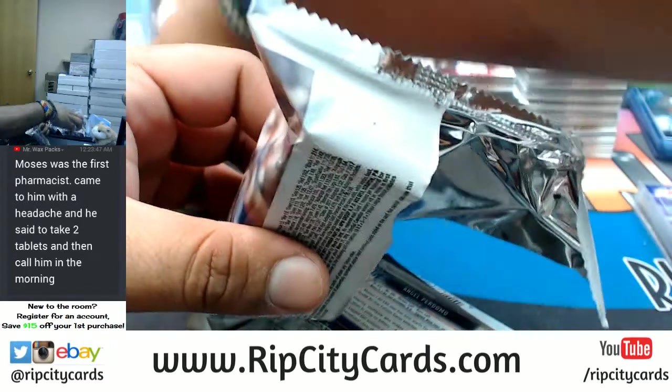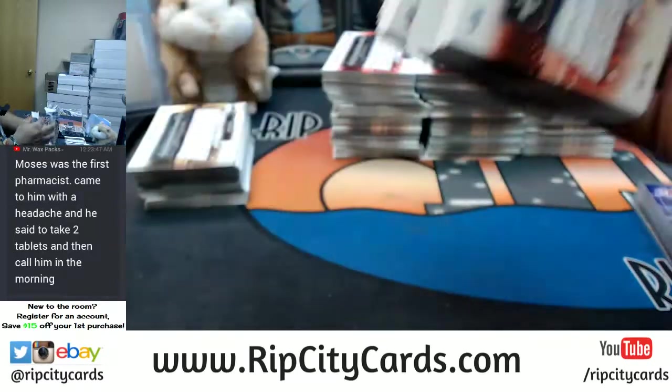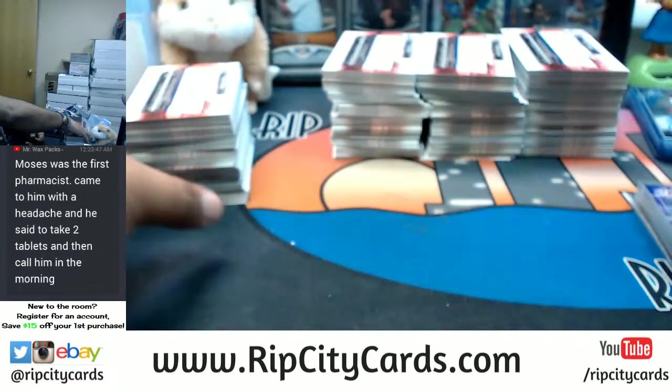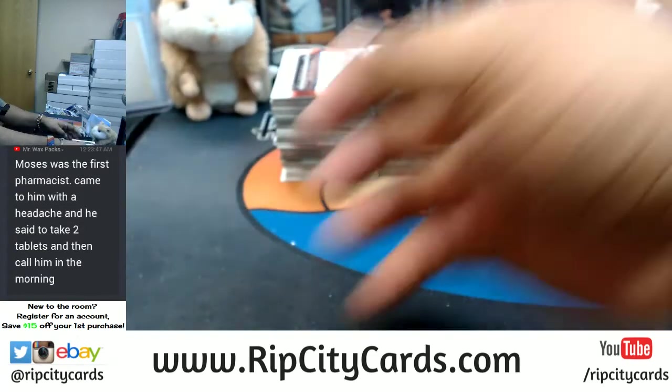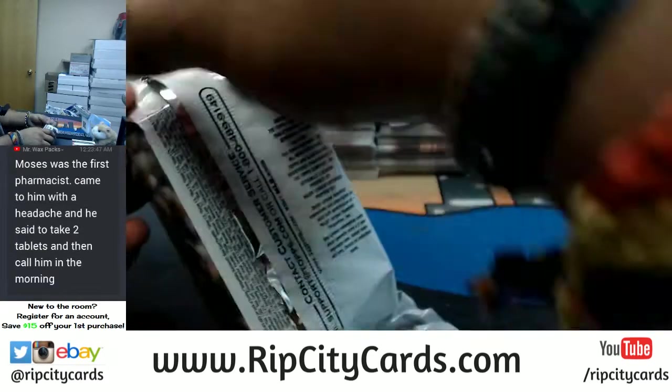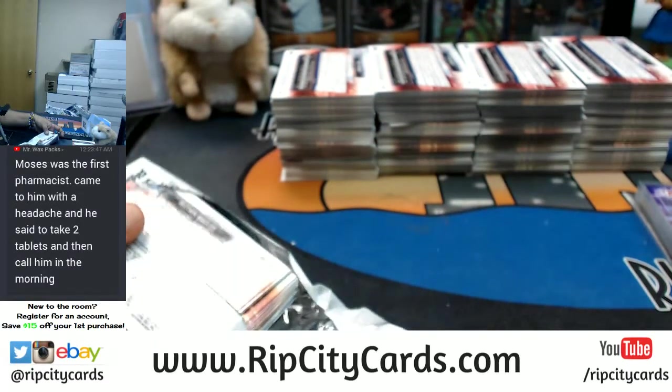Full case breaks of this are on our website, guys — RipCityCars.com. This is a half case for eBay. We do full cases on the website, along with a giveaway. If you go hitless, I'll throw you in a random where you get a chance to win a guaranteed auto from 2015 Topps Vault Baseball.